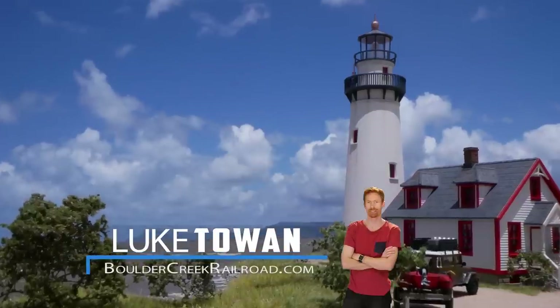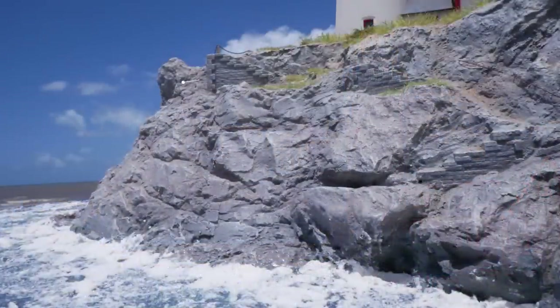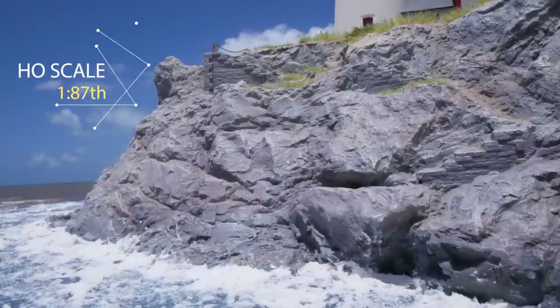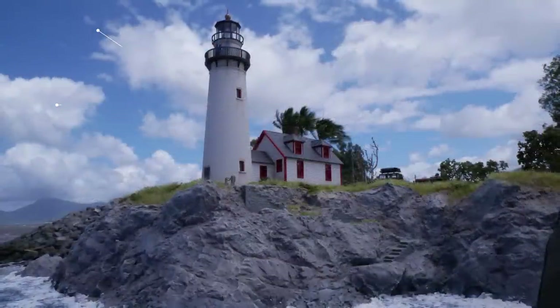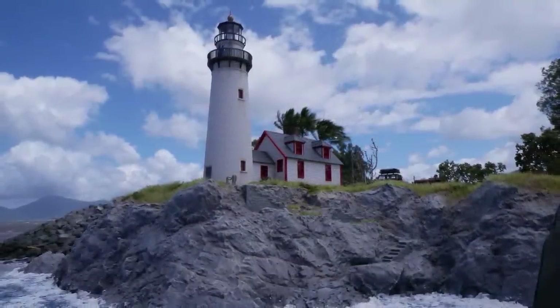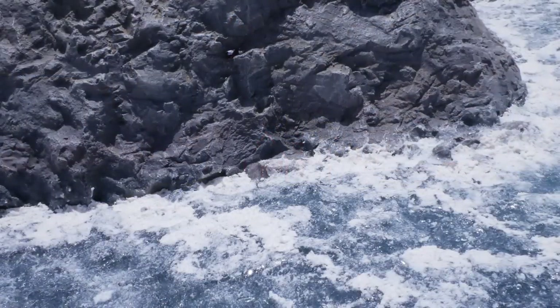Hey all and welcome to another awesome tutorial. In today's video I'll step you through the process of not only building the Walters lighthouse but I'll also show you how to create a fantastic little seaside diorama with a rocky cliff face and some sea water at the bottom. There are quite a few steps in making this model.